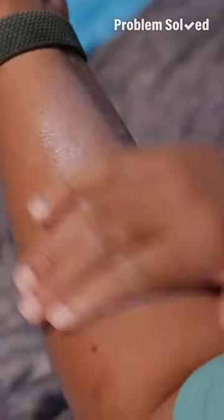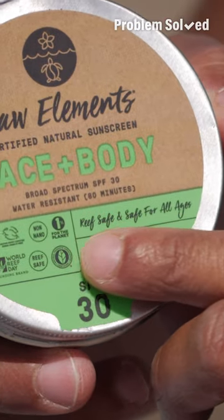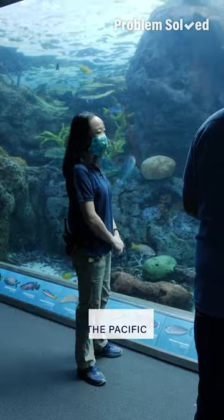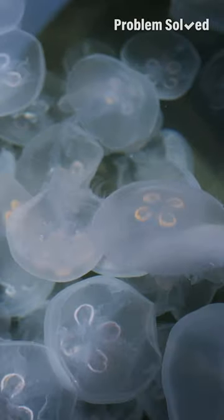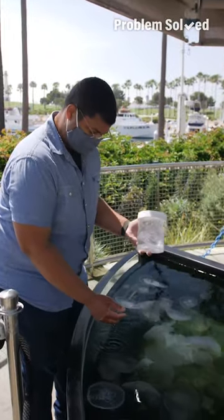When you use reef safe sunscreen, there are no chemicals that can harm coral reefs. It's easy to tell — the container actually says reef safe on it. It's really important to keep plastic, especially plastic bags, out of the ocean. They mimic jellyfish, which are a food source for turtles — turtles will eat the plastic bags instead and choke on them. All of our waste has to end up somewhere, and one of the last places we want it is right here at the ocean.